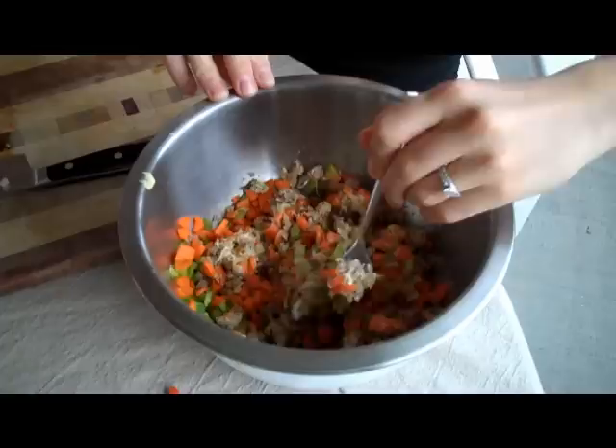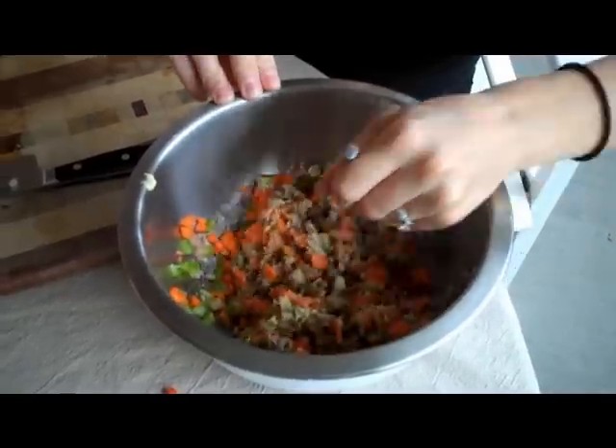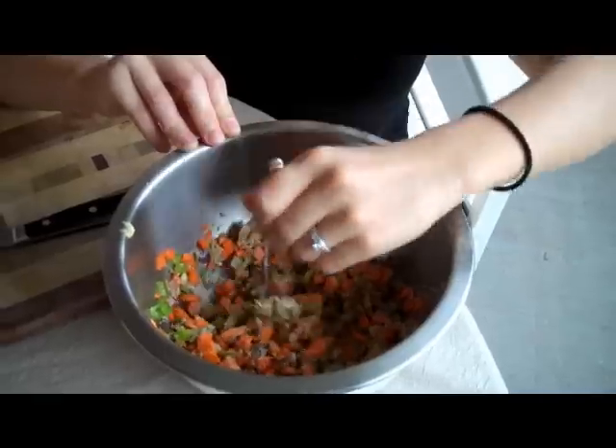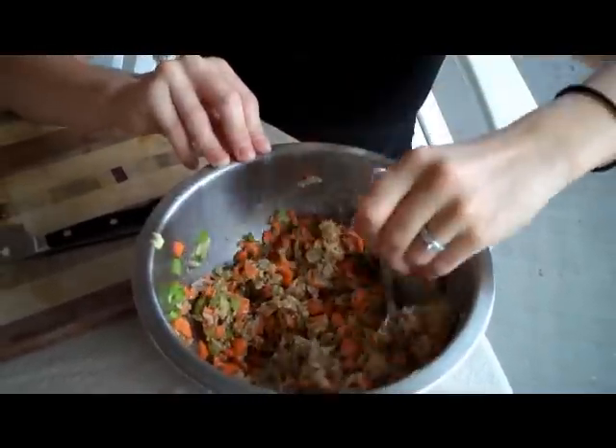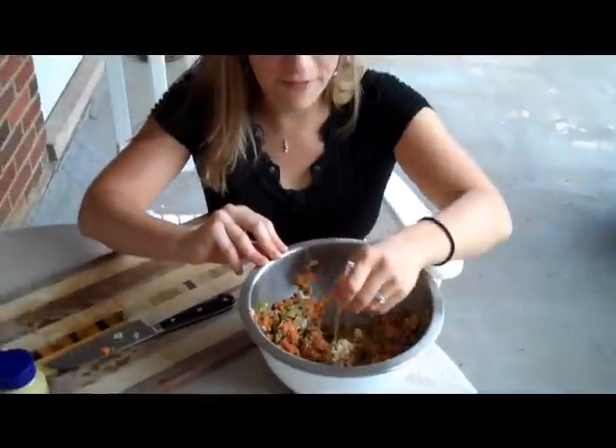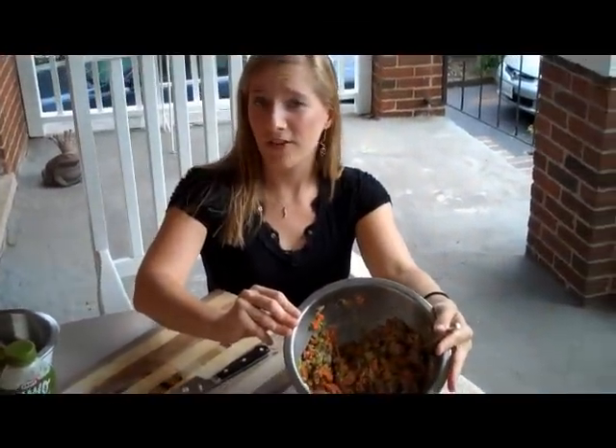Then you just mix this all together and you can spread it onto a sandwich or onto crackers. You can eat it with veggies or chips — tortilla chips is really good. And there you have it. That doesn't really look like fish at all, does it? It just looks like a fancy tuna salad.